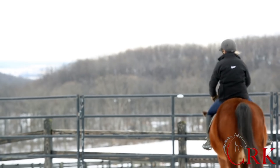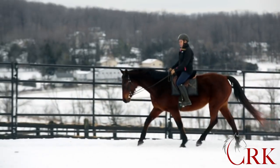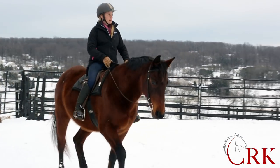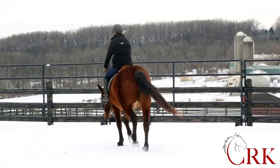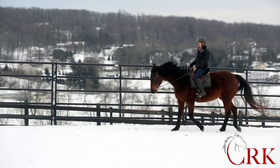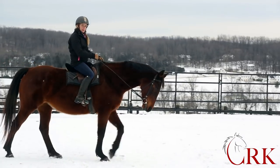Now, instead of thinking about my hip so much, I'm just thinking about staying tall, staying open, and every time I feel the movement of her back coming up, I'm just going with it. One of the differences with riding the sitting trot this way is you can ride a much bigger movement. If you just think about absorbing, you can only ride a pretty small trot. When the horse has a bigger trot, it becomes a lot harder and more straining to absorb all of that movement.